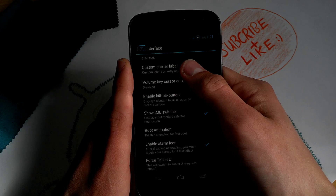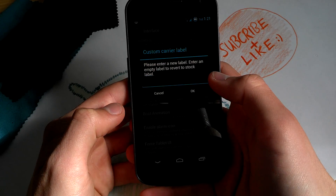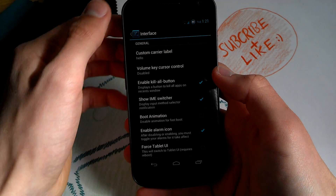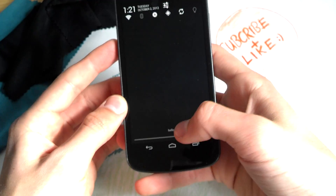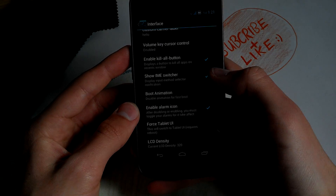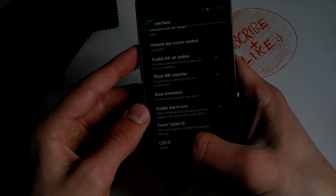Under Interface, you can type in a custom carrier label — I typed 'Hello', kind of difficult behind the camera but it works. You can disable the boot animation for faster boot, and you can directly change your LCD density here.